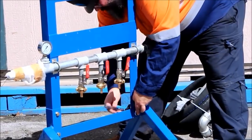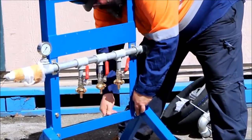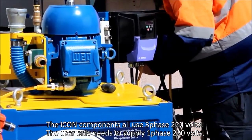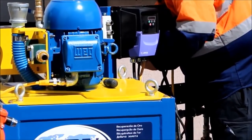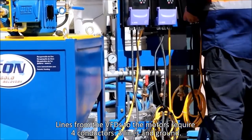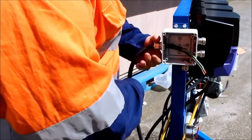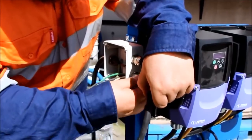Mount the three VFDs on the stand using the nuts and bolts supplied. Using the supplied three conductor wire, cut three lengths to fit from the distribution box to each of the VFDs. Use the remaining three conductor wire to connect the user supply to the distribution box.